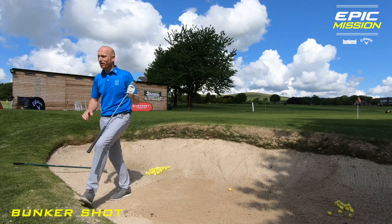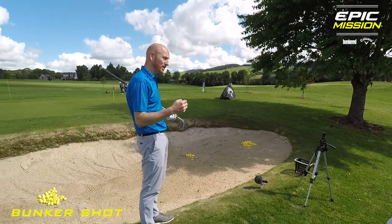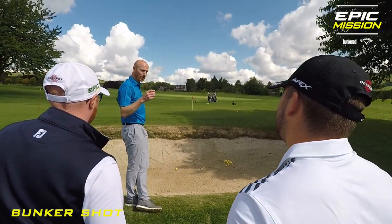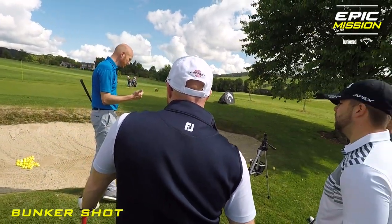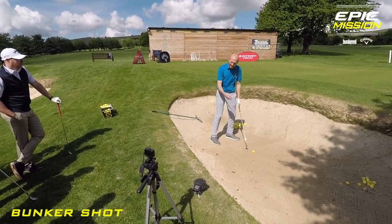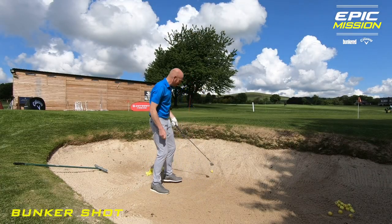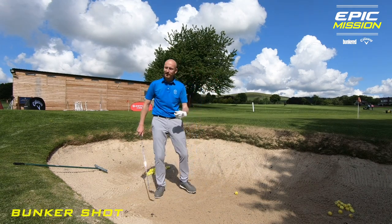Right lads, bunker play. It's quite similar to the shot we've just played — the flop shot we've played is very similar. Two differences with a bunker shot from any other golf shot: first, we don't hit the golf ball — we hit the sand which forces the ball out. The other thing is that the club head passes the ball, whereas on a normal shot the ball is away. That takes a lot of speed. So we need to get the club to pass the golf ball.